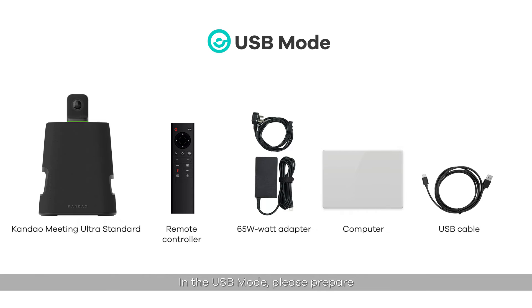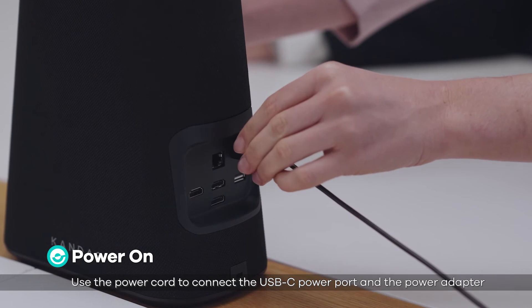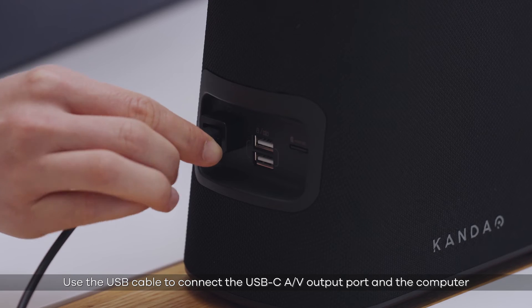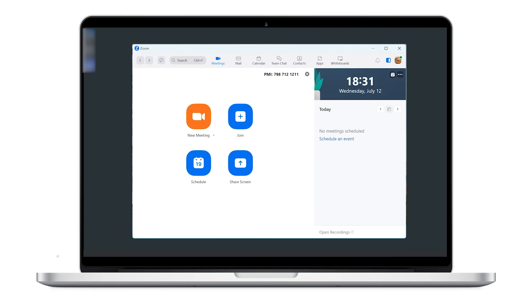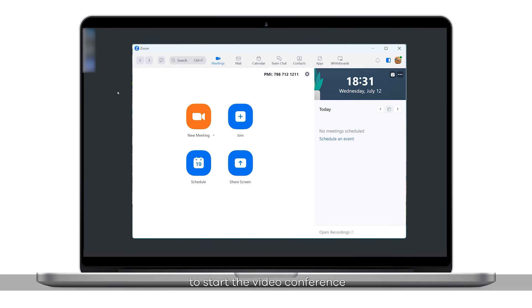In the USB mode, please prepare the Candao Meeting Ultra Standard, the remote controller, a 65W power adapter, a computer, and a USB cable. To power on, use the power cord to connect to the USB-C power port on the power adapter, then use the USB cable to connect the USB-C audio and video output port to the computer. Note: both the power port and audio and video output port are USB-C ports — pay attention to distinguish them when connecting. To start the conference, open a video conference software on the computer.